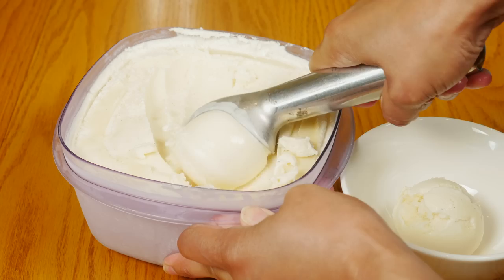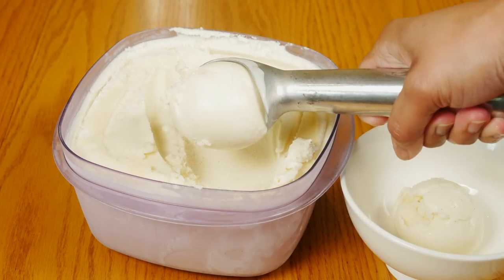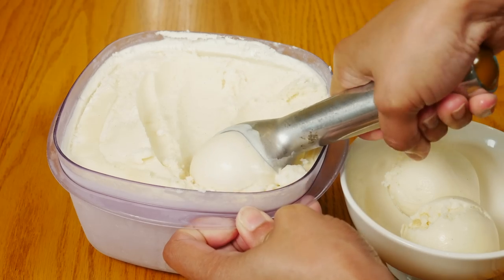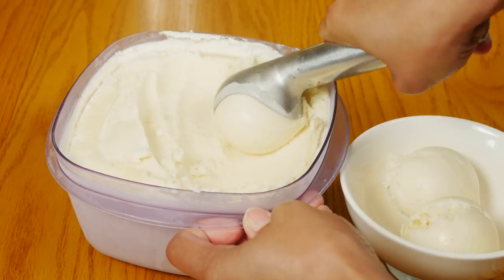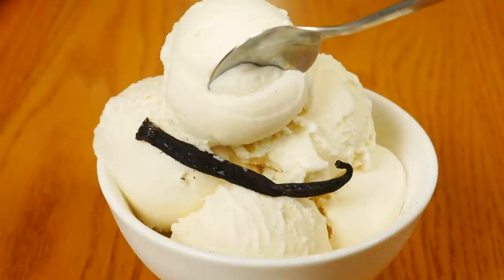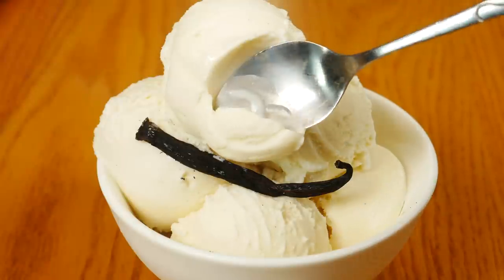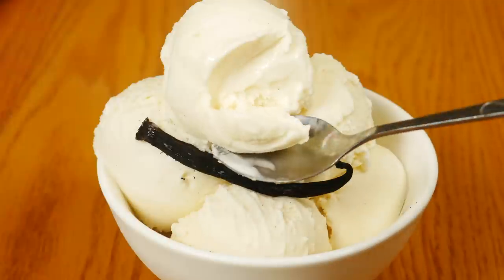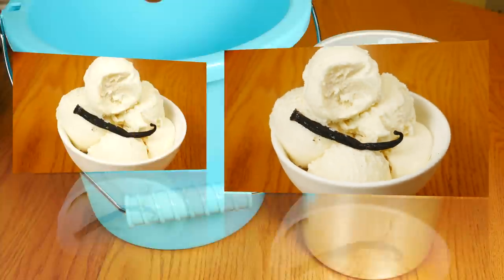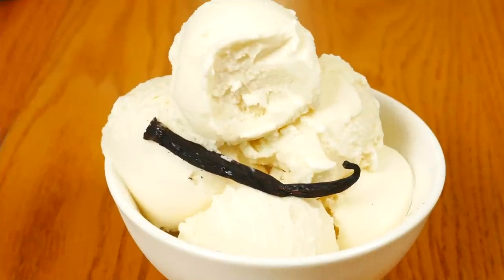Most people when they buy an ice cream maker don't use it a lot, so you probably don't want to spend too much on something you don't use a lot. I was very surprised at the texture — it was creamy and not grainy for an inexpensive ice cream maker. This Nostalgia did a great job. If you want to try it out, I'll put a link right below the video. As always, I hope you found this review useful — if you did, please give it a thumbs up and don't forget to subscribe for more reviews. Thanks for watching.